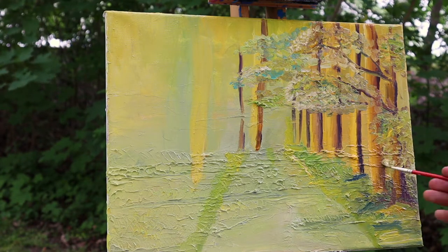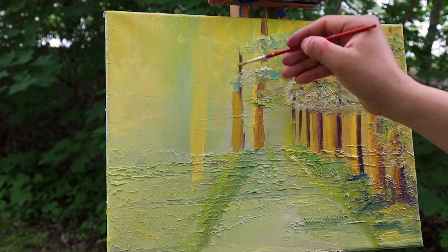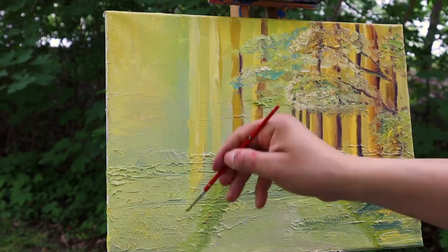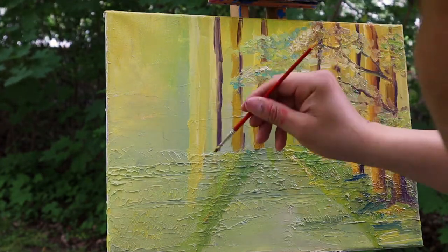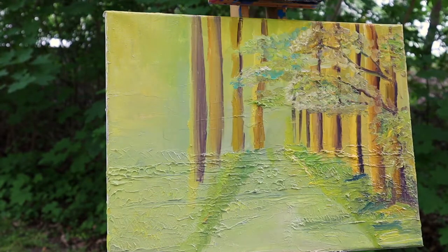I started building the right side of the painting and at the same time I was using green to paint the ground and also working on the left side, and then I got the overview of the entire painting.